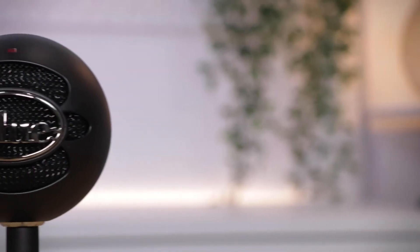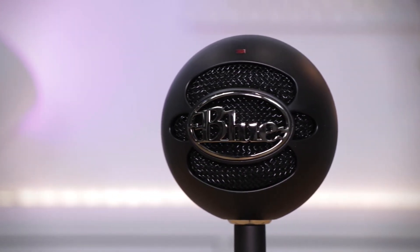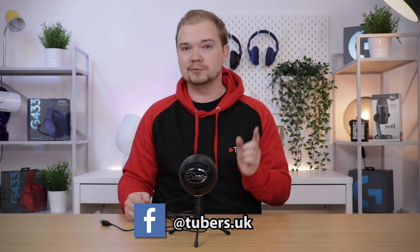So that's been it for the Blue Snowball Black Ice unboxing — hope you enjoyed it. We are going to be doing microphone sound tests in the future and compare this microphone to the Yeti and the Blackout Spark as well. If you liked what you saw today, remember to like the video, follow and like us on Facebook, and subscribe to us on YouTube for more content in the future. See you next time!